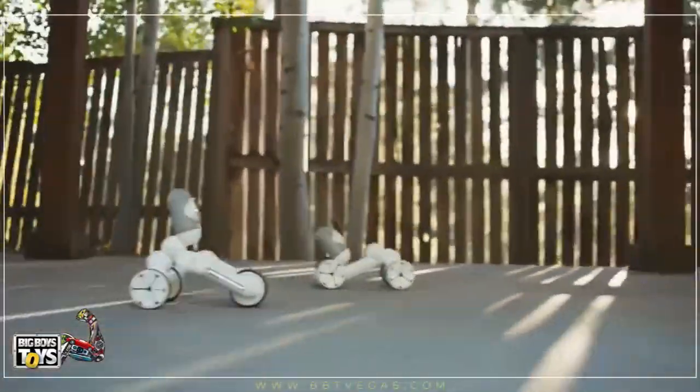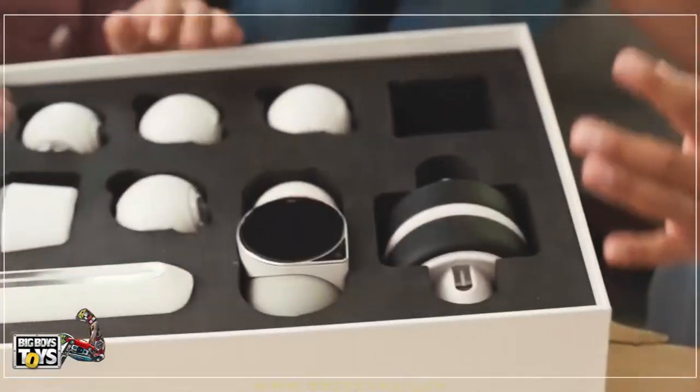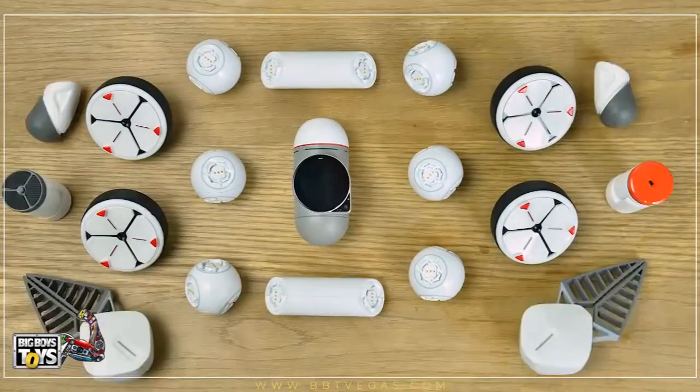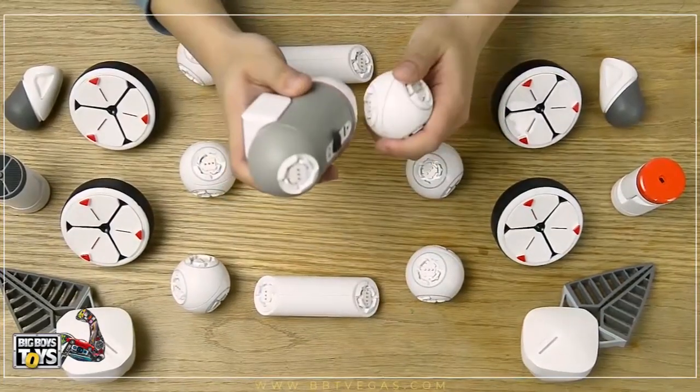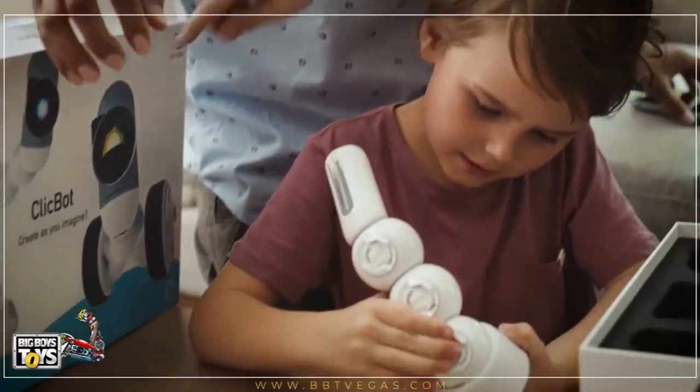And this one crawls. And this one is a mean driving machine. And this one serves snacks. Now, these are not separate robots — they're all just one ClickBot. ClickBot is modular. The good kind of modular. The kind that works like magic.